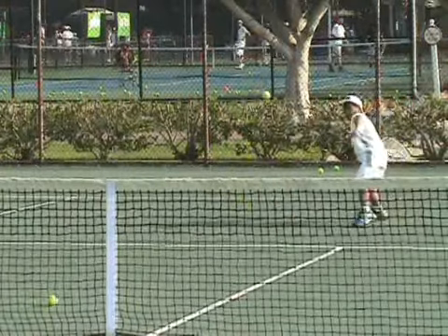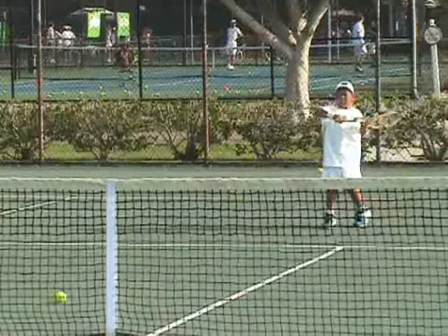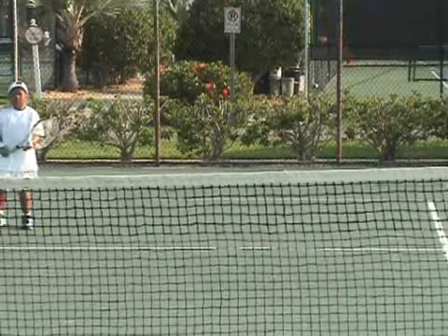Good, nice simple swing. Maybe just find the ball a little bit earlier — but that's pretty good.